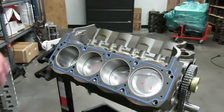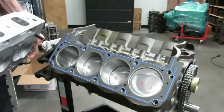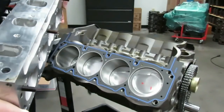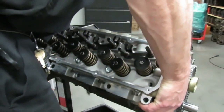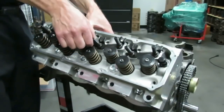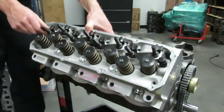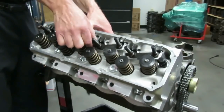For the cylinder heads, don't put any kind of sealer on the gasket surface. Take a few ARP bolts and put them in the head so you can line up the head on the dowels and get a bolt started. Get it on your dowels and before you walk away, snug the bolts down so the head doesn't fall off the engine. We definitely don't want to drop these cylinder heads. Get both heads on, get all the fasteners in, and torque them up.